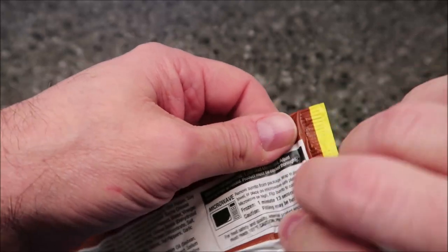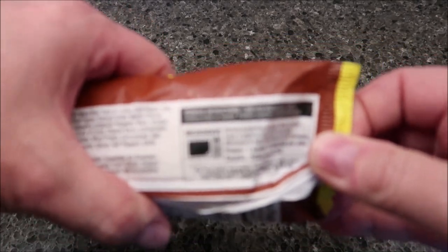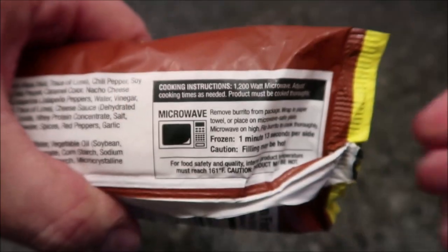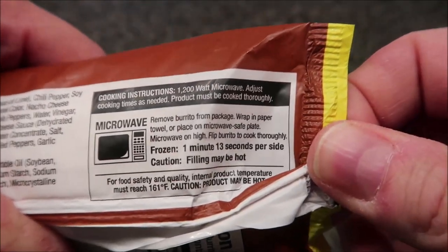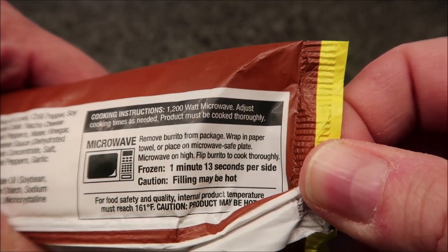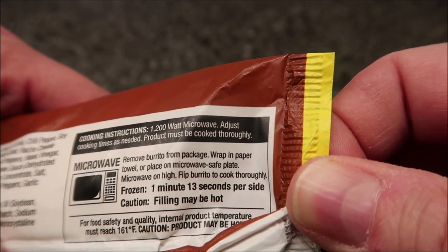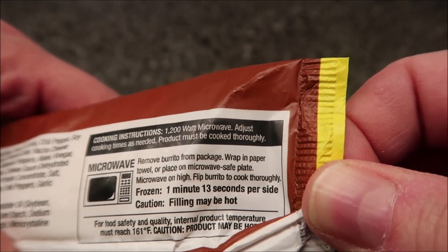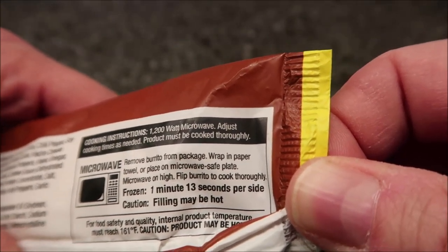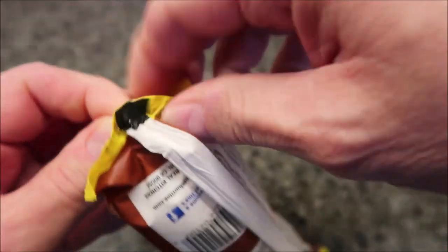Looking at the heating directions — I only see microwave directions, no other cooking method listed. Remove the burrito from the package, wrap in a paper towel, place on a microwave-safe plate, and microwave on high. Flip the burrito to cook thoroughly. Since it's frozen, it's one minute and 13 seconds per side — an odd number, but just be careful because it's really hot.